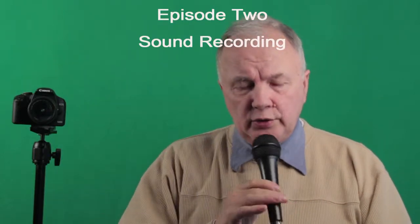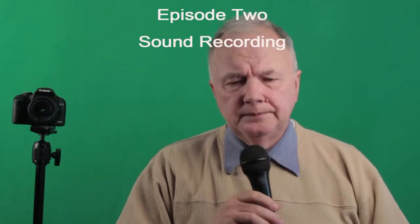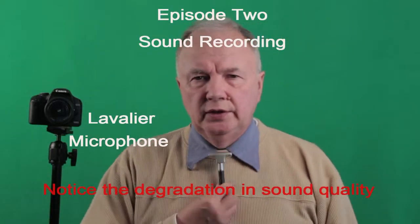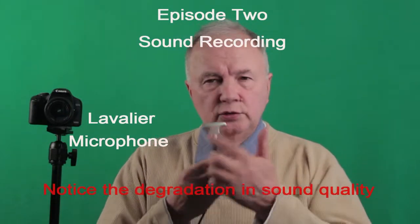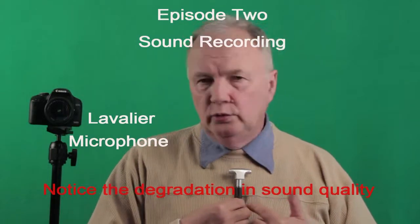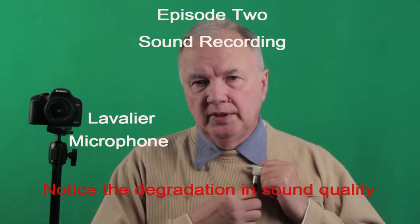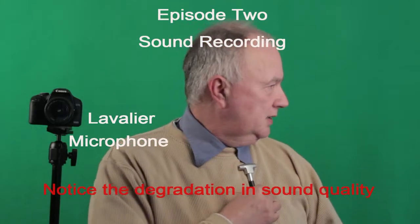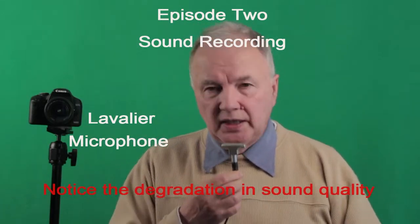You can hear the sound difference between the shotgun mic and the handheld. Now I'm going to switch to the lavalier. You can pin this lavalier on your speaker. The dual head system allows you to reduce lost sound, but if somebody has it pinned and they're talking to the side, notice the difference in sound quality. It has its pluses and minuses.